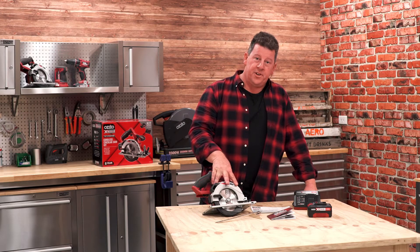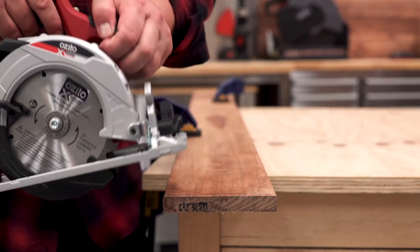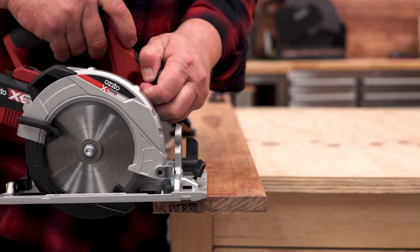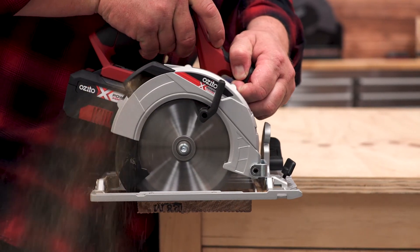The circular saw has a soft start motor giving you increased comfort and control. Being compact and the freedom of cordless makes it really easy to take it to the DIY jobs around the home. The easily adjustable bevel guide from 0 to 45 degrees will cover all of those small projects.